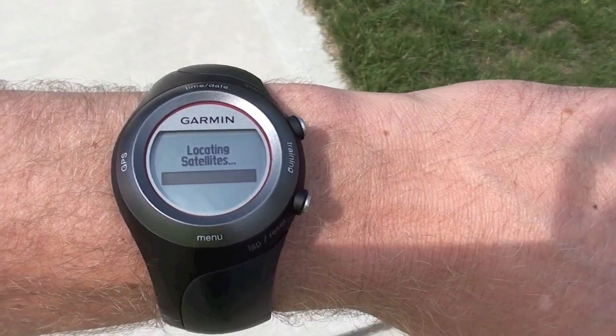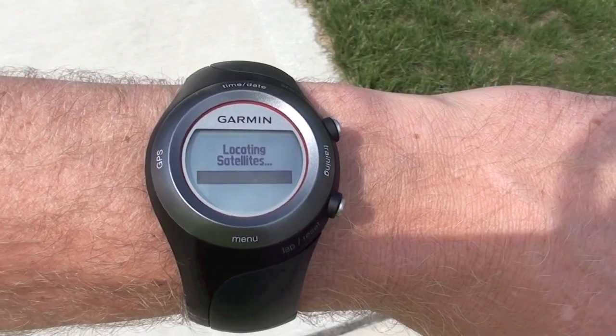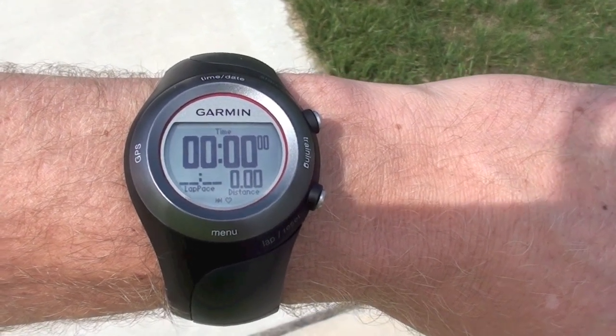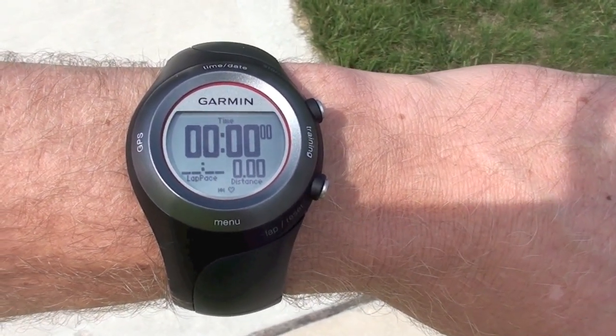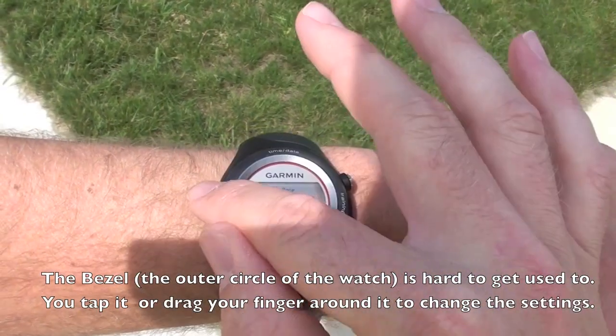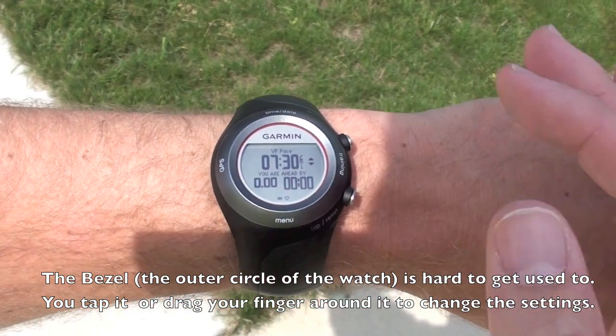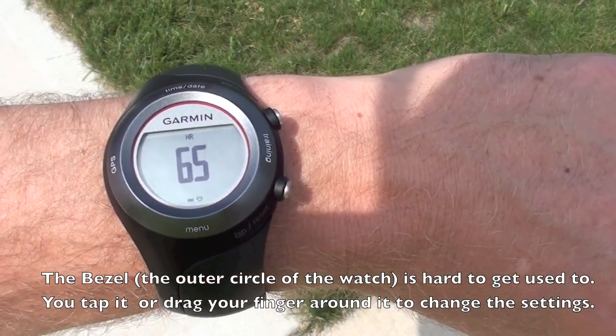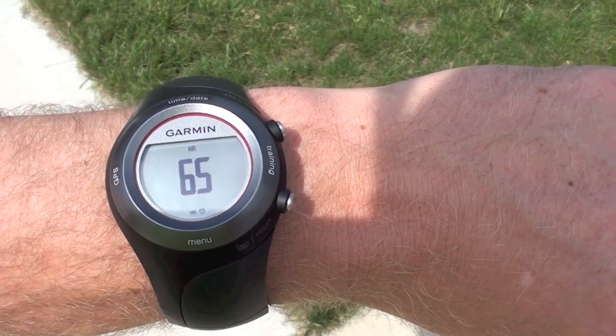The first thing I'm doing is turning on the GPS on my watch and it has to find the satellites. It just did that. Now I'm ready to run, but I can do something first. You see right there — that's my heart rate right now. Obviously it's a little lower because I'm not running.